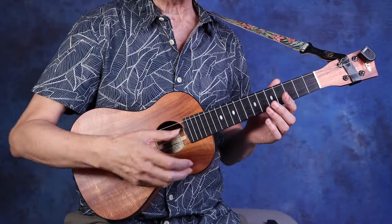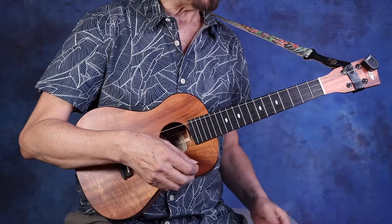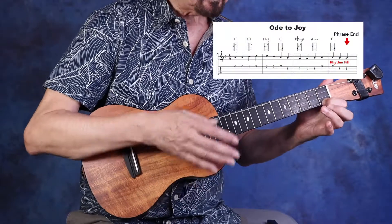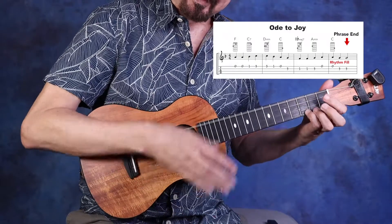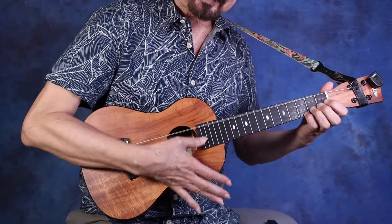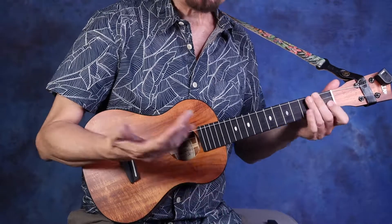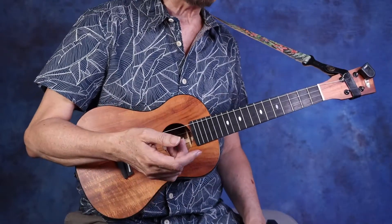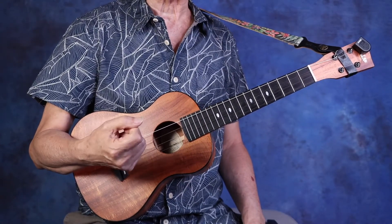That will create a nice tension and release and push into the next phrase. It sounds like this: one, two, three, four. Isn't that nice? A lot of times drummers will do that, the bass player will do the fill and so forth. But it's a way of creating a little bit more interest and drama in the piece.